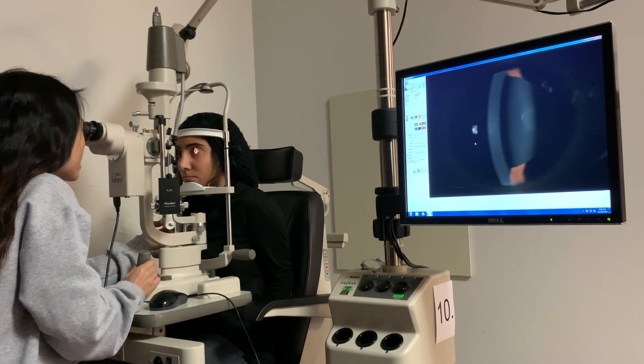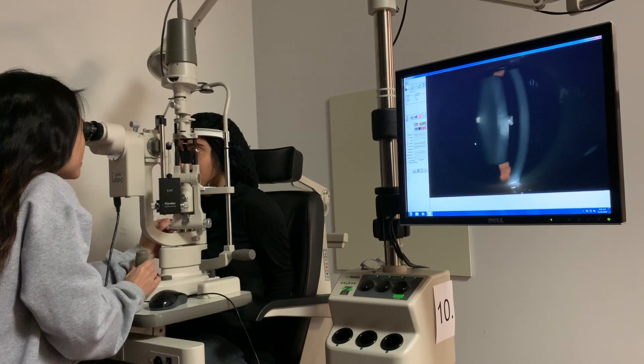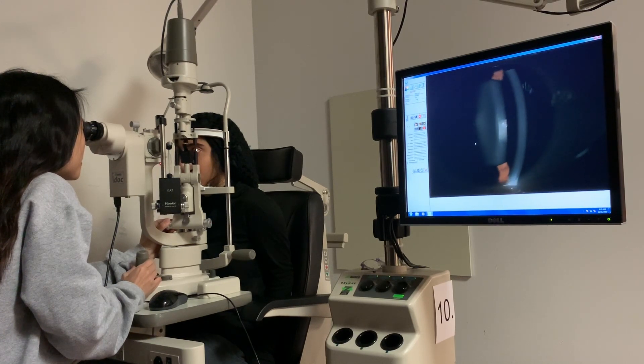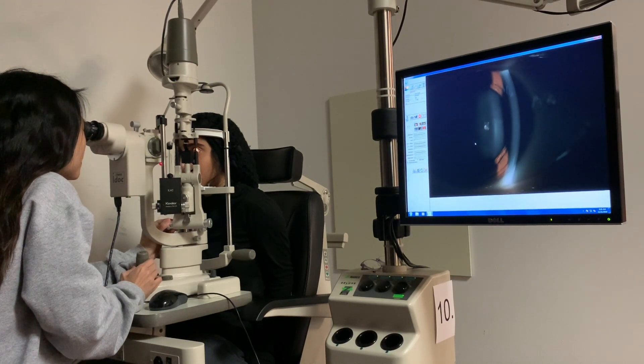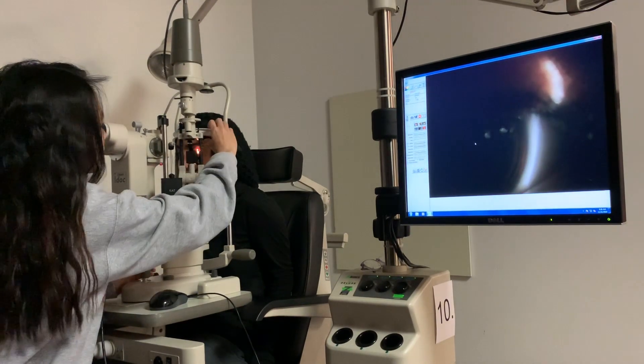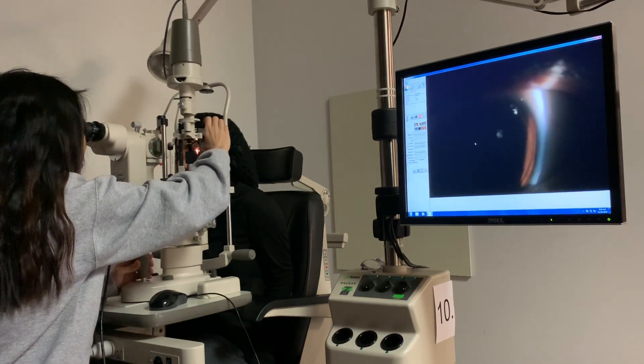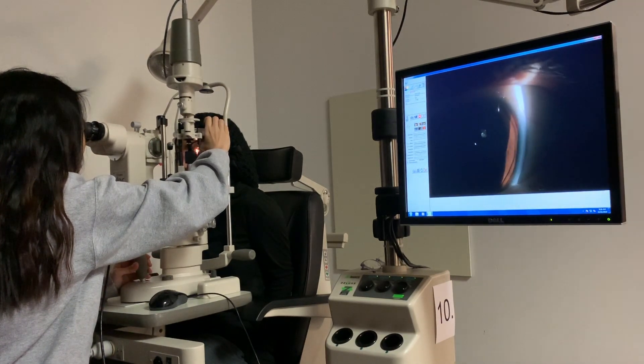No cells, no flare. Go ahead and look just a little dull — I'm going to narrow the beam a little bit and I'll be examining the superior cornea in optical section.